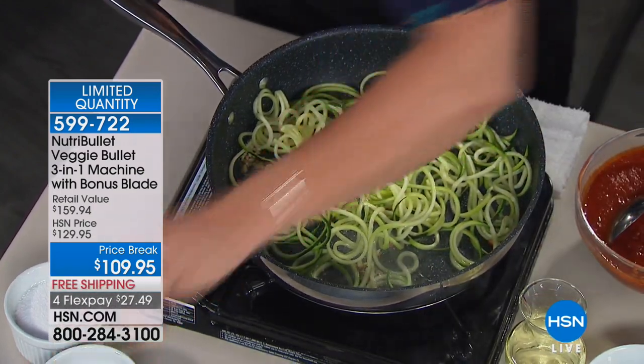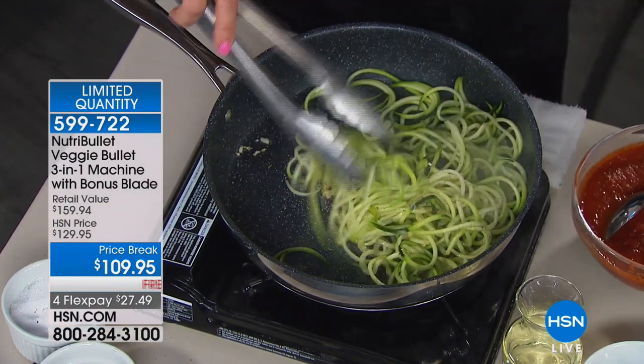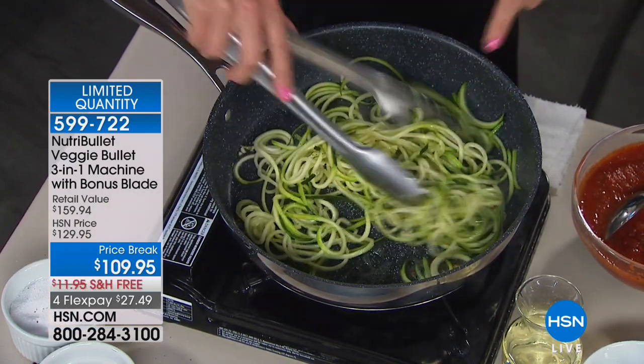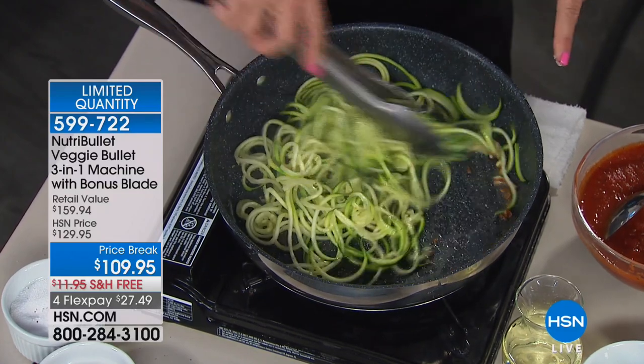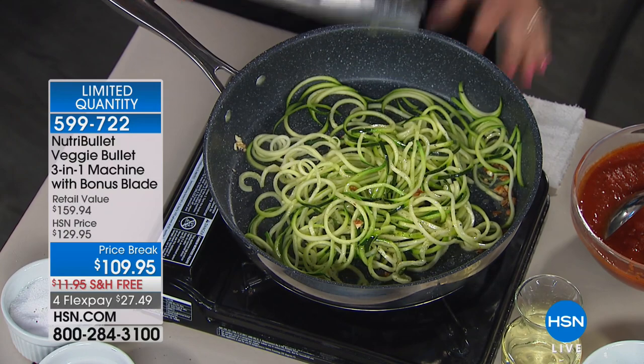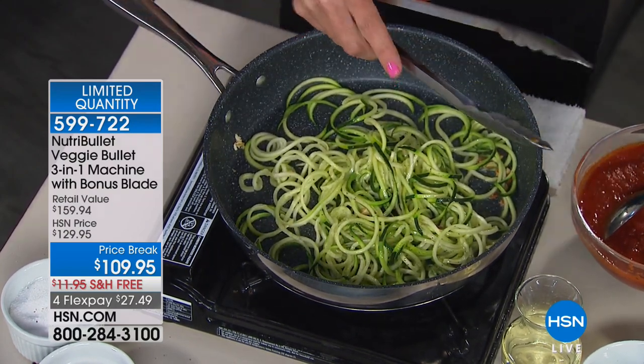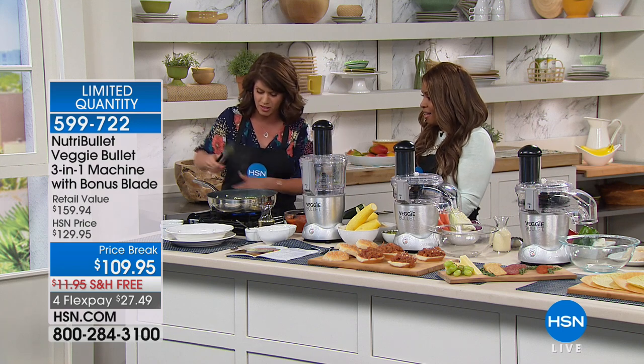It's crisp, it's fresh, and just by having the Veggie Bullet at my house this year I've already started eating healthier. My pants are fitting better and I'm working out more and feeling good. We're done — that was about a minute.